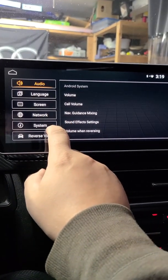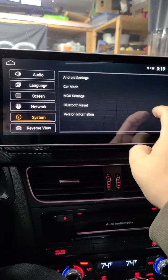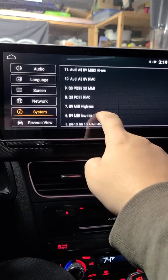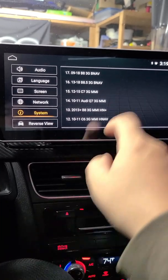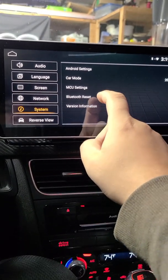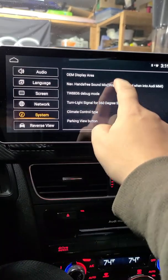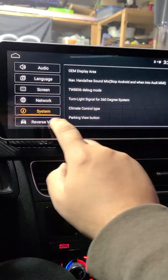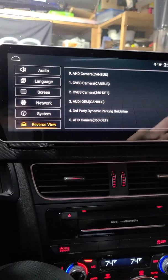Let's make sure that my settings are correct, starting with the car setting. Car mode: Reserve one. That should be what I'm doing. And sound mix: disable. And reverse view — oh yeah, okay.